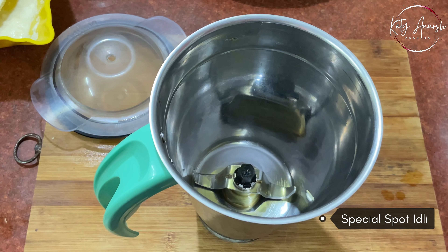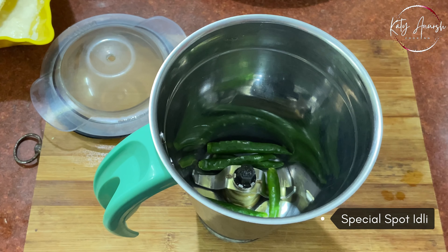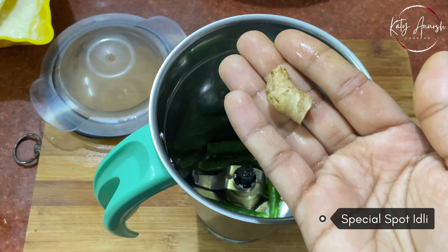Now we will cook it for 10 minutes. I will prepare them in batches.